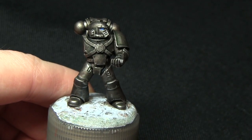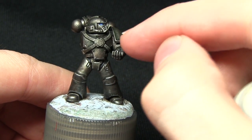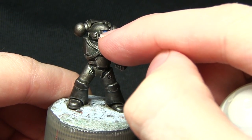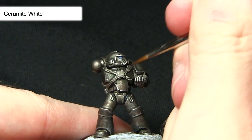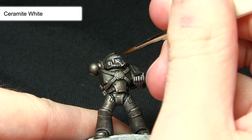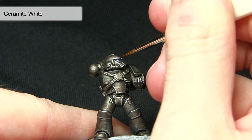The finishing touch for painting the lenses is to apply a small dot of Ceramite White, just in the outer corner. In the same way as we did the original highlight on the lens, make sure you've only got a small amount of paint on the brush and be very careful in dabbing on that dot.